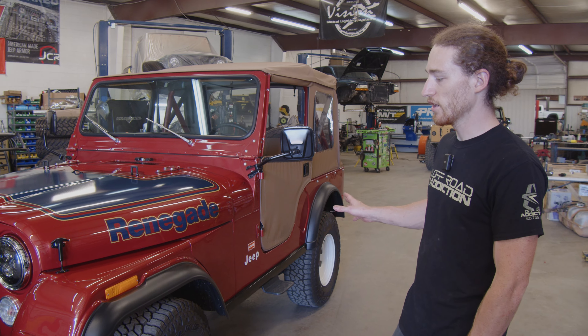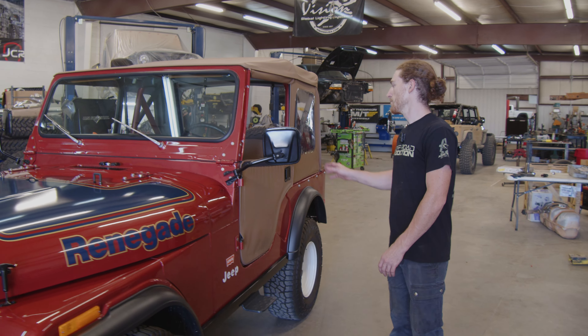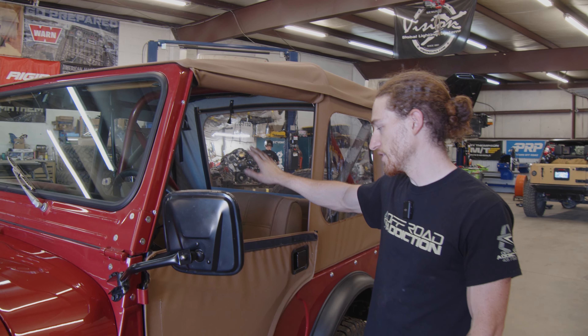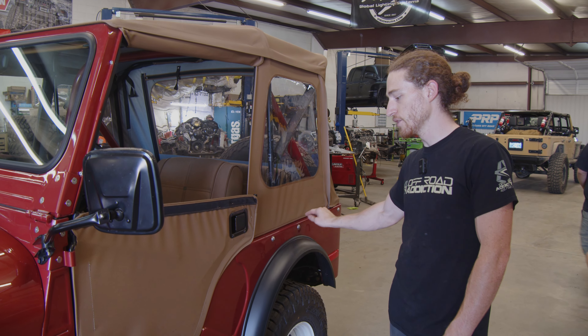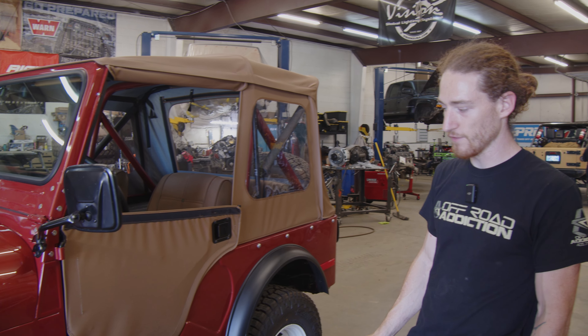The Levi's Edition had a couple of extra features that the normal base models didn't, including — which we'll see here in a little bit — the seats. They have Levi's buttons in them, and also the original top would have had Levi's buttons. Unfortunately, that's one of those things you can't get for these old CJ5s anymore.